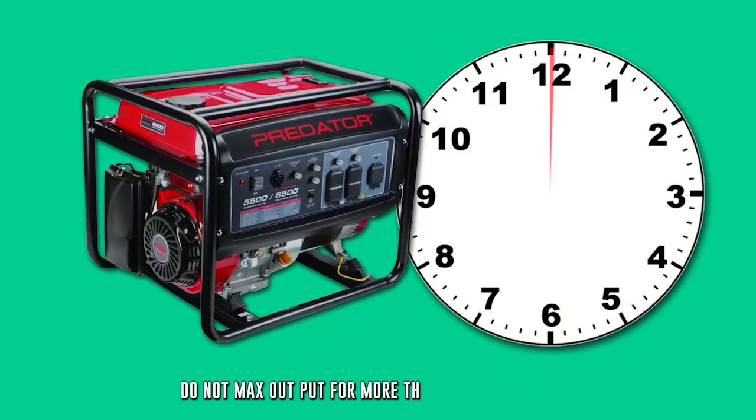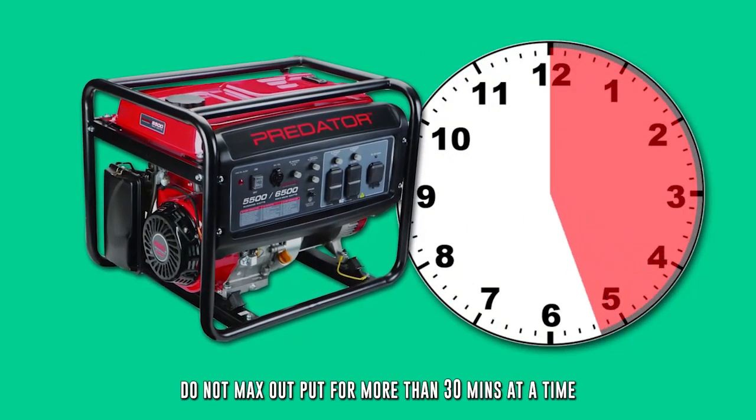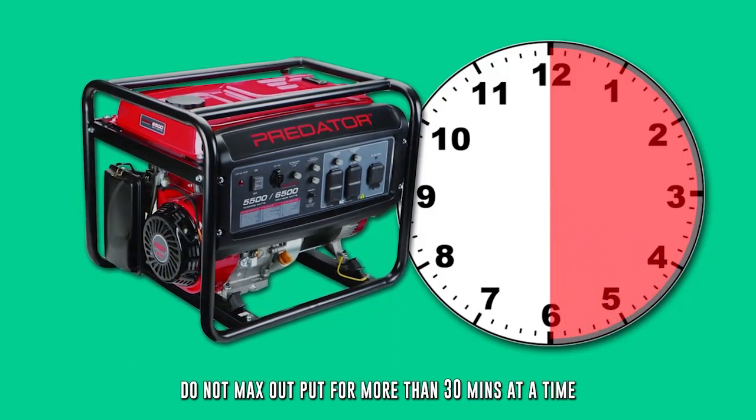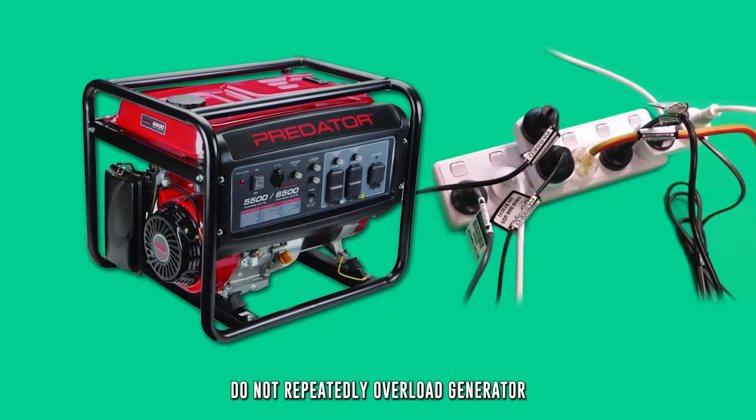Be sure not to use the maximum output capacity of the generator for more than 30 minutes at a time. Continuous operations should not exceed the rated load. Do not repeatedly overload a generator.